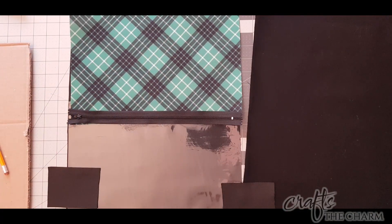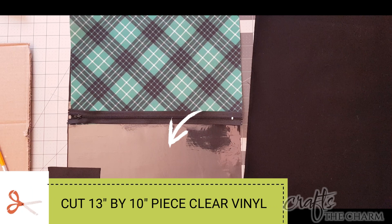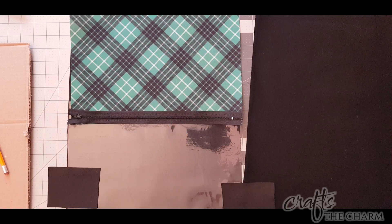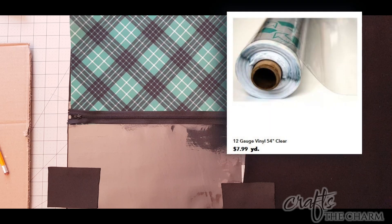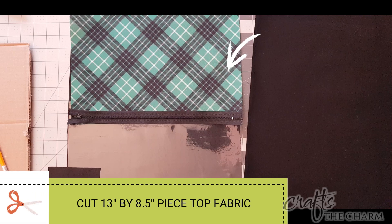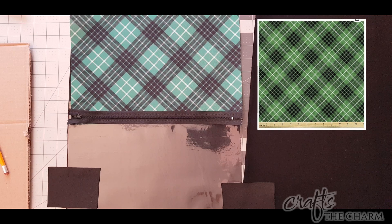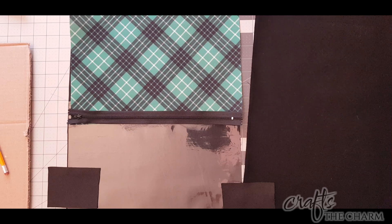I've already cut out the fabric for the backpack, and this time I'm going to make the small backpack, thinking that this might be better in a smaller size, maybe for a child. What I've got here is one 13 inch by 10 inch piece of clear vinyl — this is 12 gauge vinyl which I bought at Joann's Fabrics — and that's for the bottom of the backpack. For the top of the backpack I've got one 13 inch by 8 and a half inch piece of this gorgeous green plaid fabric, which I got on Amazon. I'll include a link in the description.